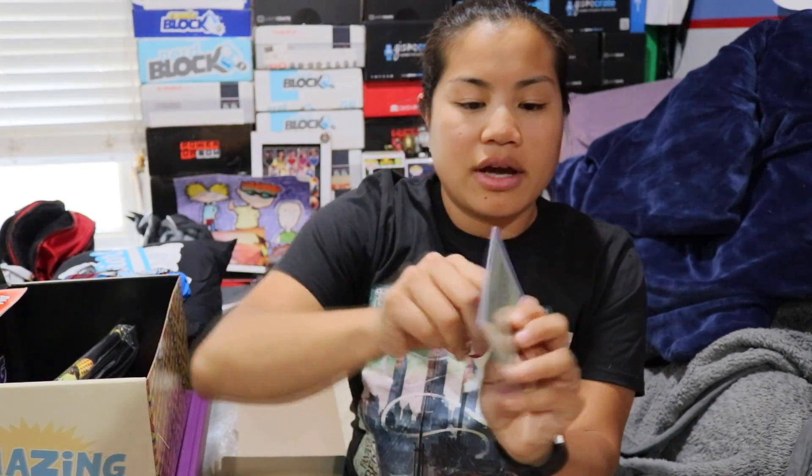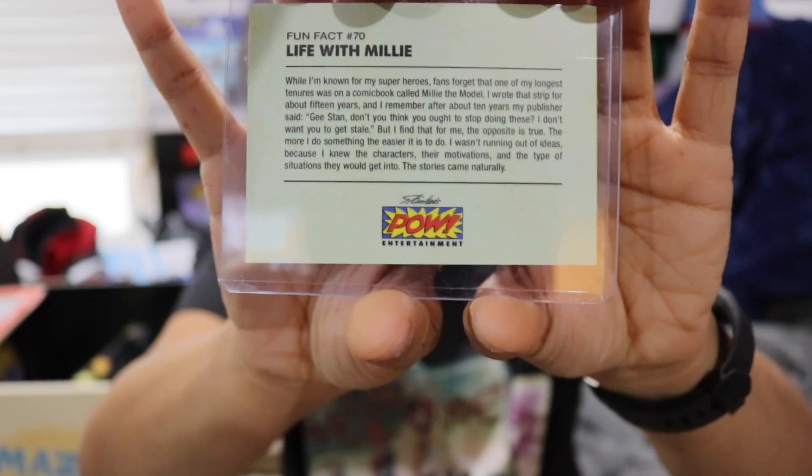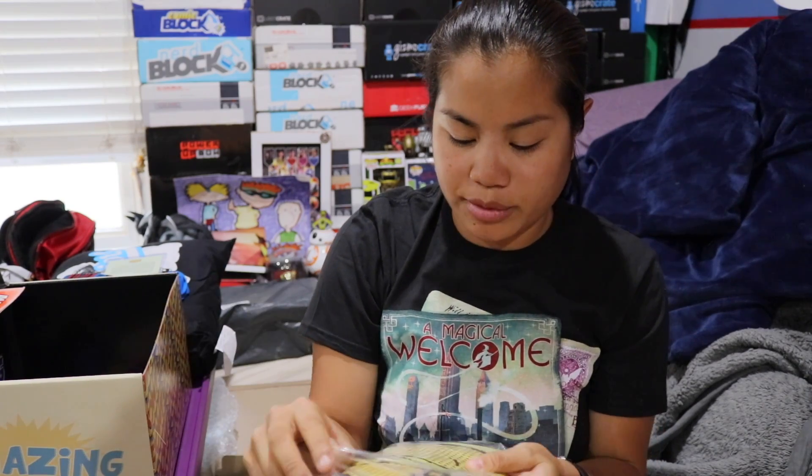I don't exactly know what connection the socks have with this box. We also got a Stan Lee trading card — if you want to read it you can pause and read it. Then we have this item — I'm not sure what this is. Is it some kind of reusable bag maybe?